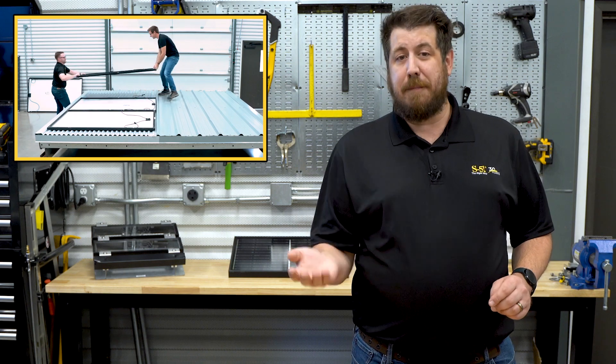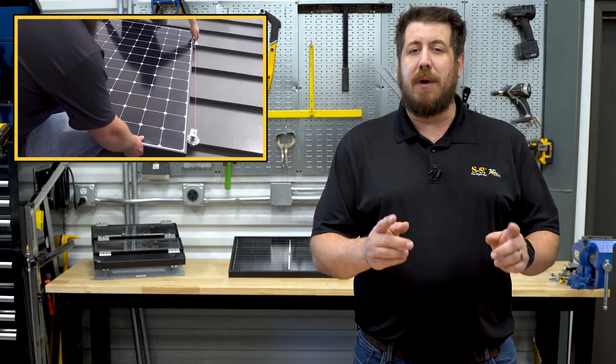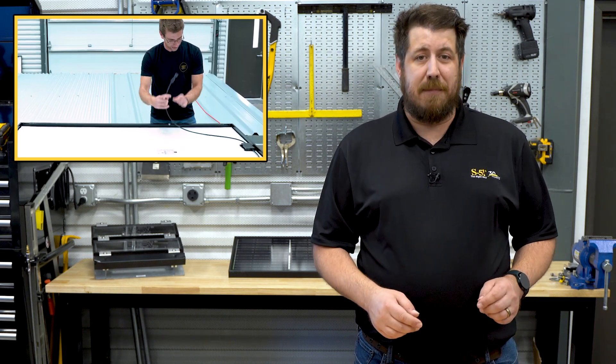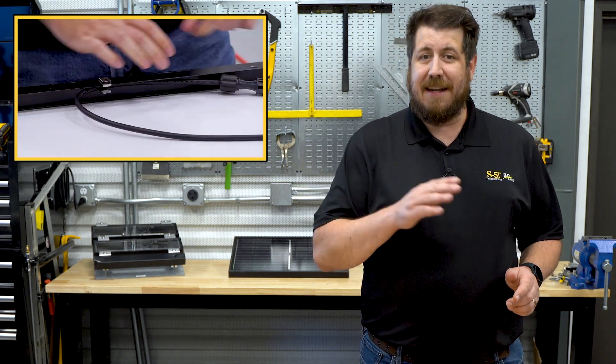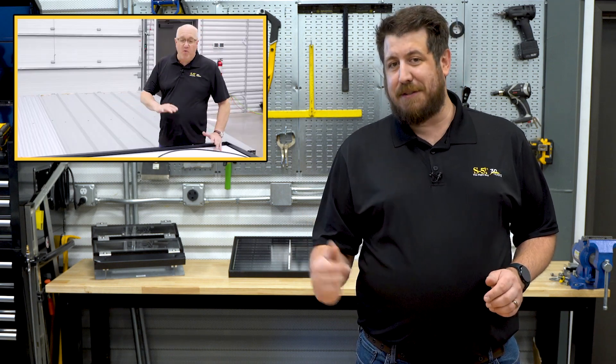Today, we're flipping the script and giving solar wire management the spotlight. Mark Guys will be discussing the benefits of strategically planning out your module wiring when installing a rail-less, direct-attached solar array with the PV kit. Then in part two, we'll take a look at some example methods for laying out your wiring on a module level to make preparation and installation of your panels a snap. Let's throw it over to Mark in the studio.